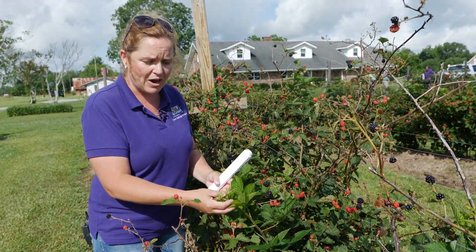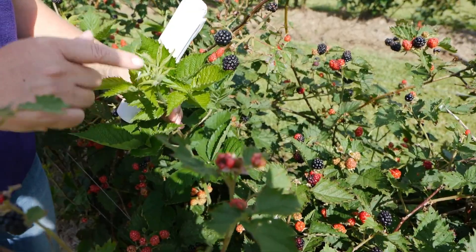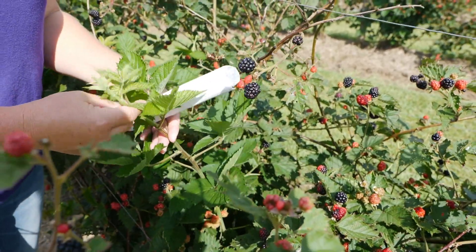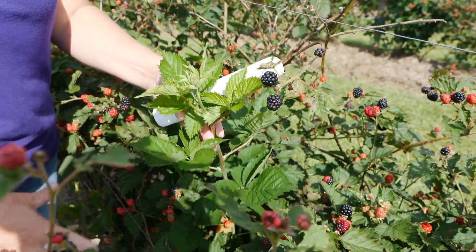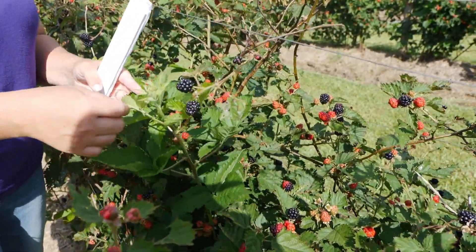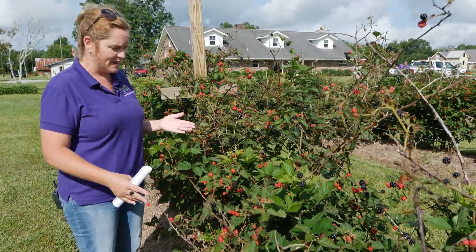On primocane varieties, the newer canes actually end in flower buds. You can tip or pinch these back to get them to branch out laterally and create more fruit. This way you get fruit not only in the first year off the primocanes, but also off the floricanes in the second year as well — that's what's great about these primocane-type blackberries.